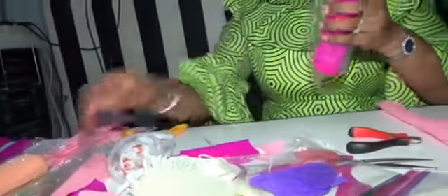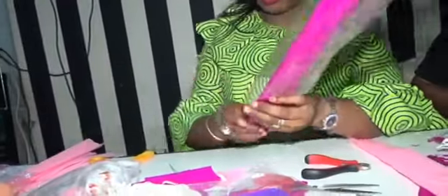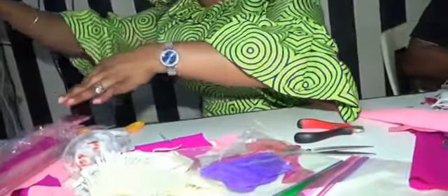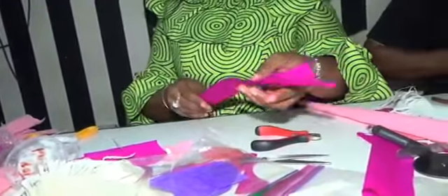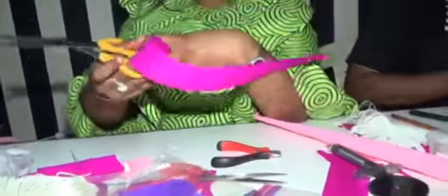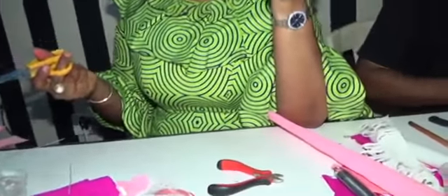I take any color — let's say I want to use this deep magenta for the center of this flower. I already have some cut out here, so you can decide to choose your colors. You can mix colors — you can do white and cream, cream middle, pink outside, yellow center, green center — any color, just combine your colors according to what you want, the way you do it in cake decorating.